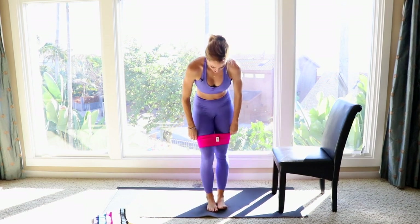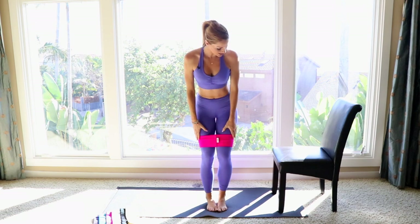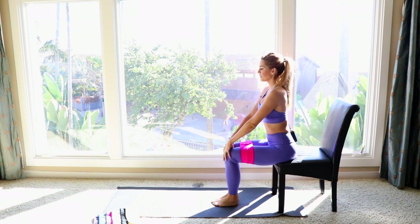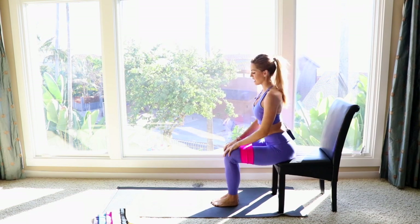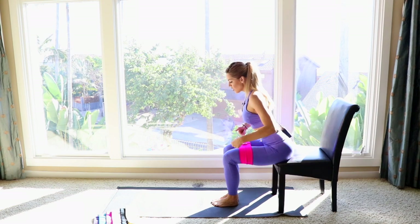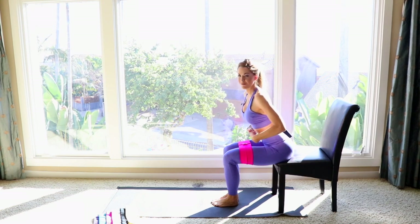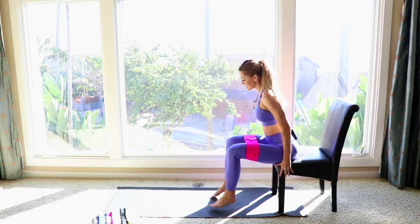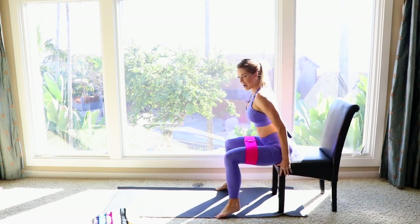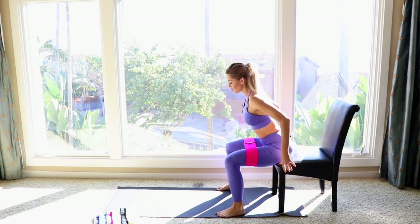Go ahead and shimmy the band down to your thighs and then take a seat. You're gonna sit on the edge of your seat, bring your chest up, spine nice and in alignment, and lean slightly forward. You can hold on to your chair — always make sure you use your core for balance. From here, just tap out and back in, tap out and back in, and by the third rep you're gonna immediately start feeling your booty.